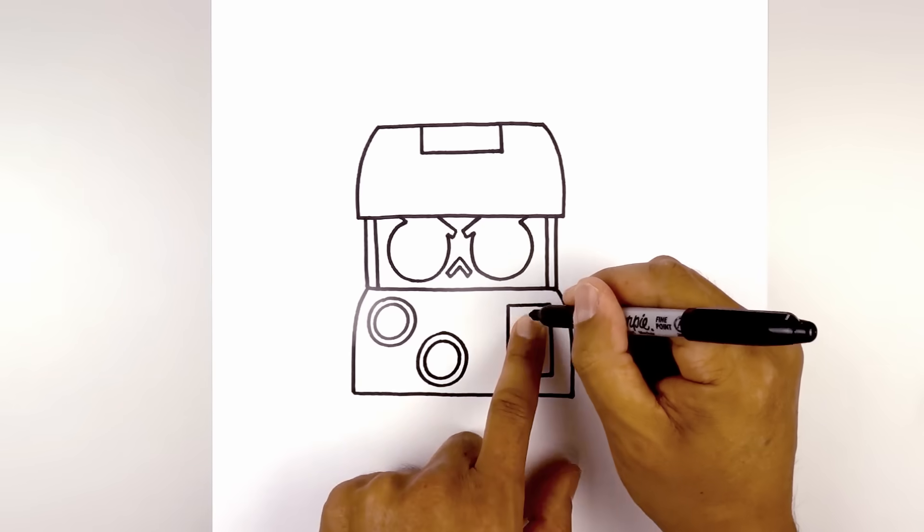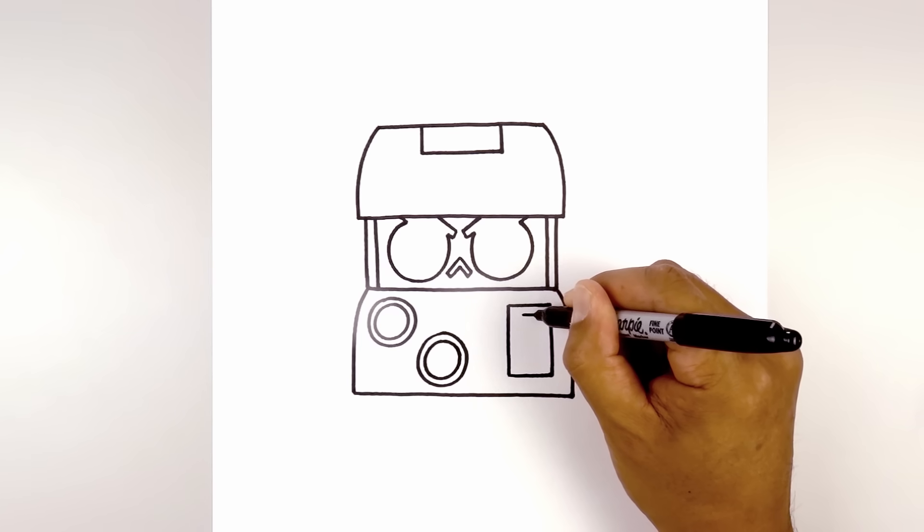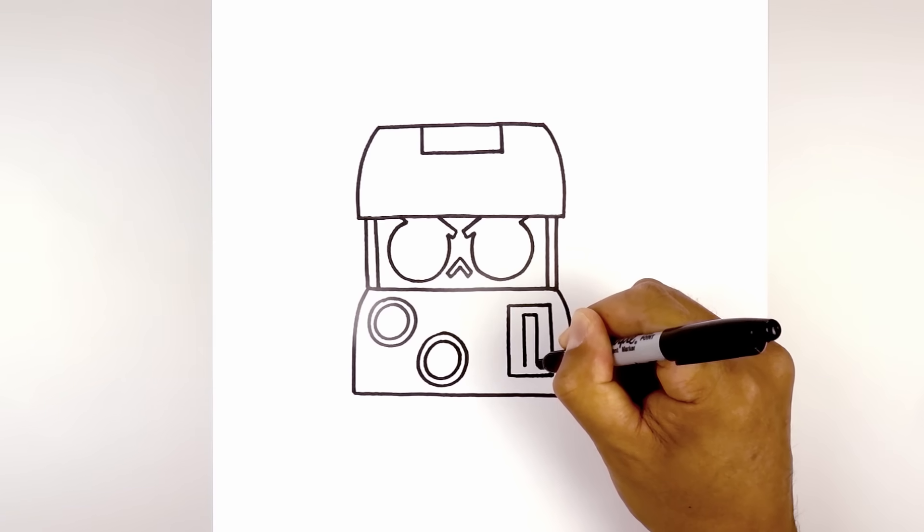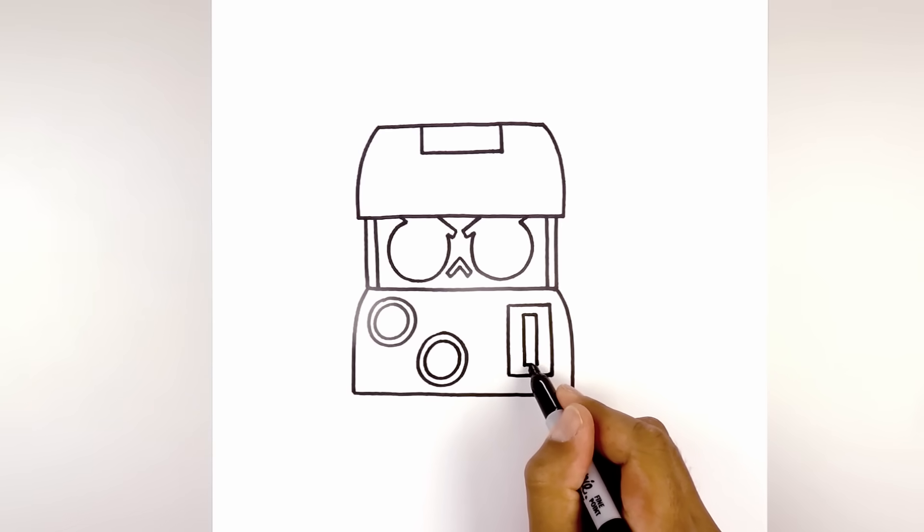Let's add a smaller rectangle on the inside. We're going to step down, draw a straight line going across the middle, come down the sides, gap along the bottom, and then close off the bottom.